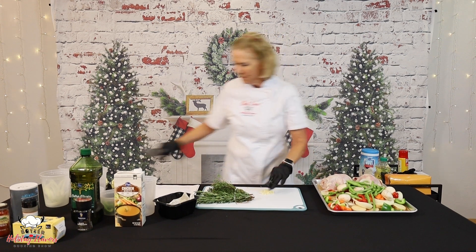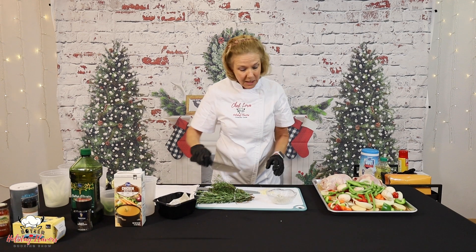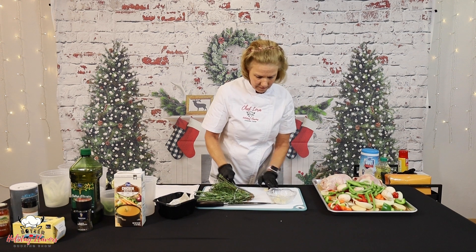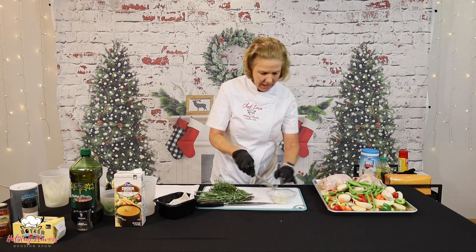I'm going to put that in. I have two tablespoons of butter and about a teaspoon and a half of Italian seasoning in here. And we're just going to mix all of that together.